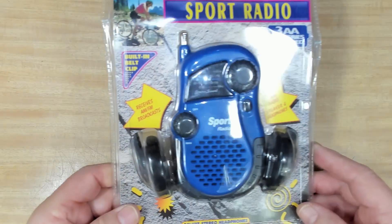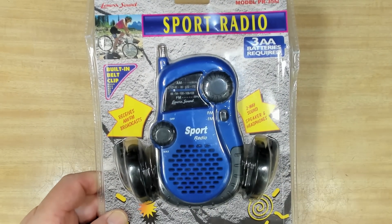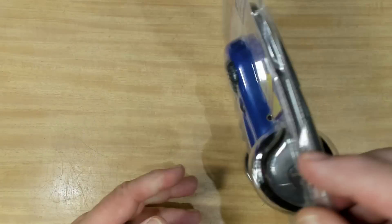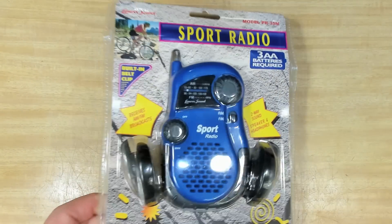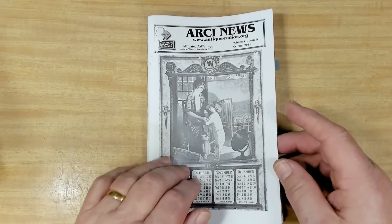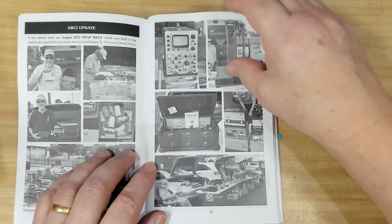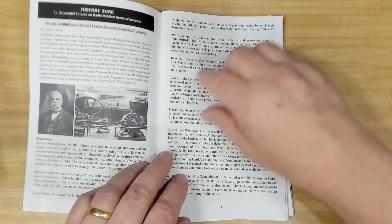Thank you very much, Martin. He also sent over a sport radio — he got this from a deceased estate sale, probably at the same place as the book. He said maybe the grandkids might like it or perhaps it could be auctioned off at the club. Martin's also a member of the ARCI, the Antique Radio Club of Illinois, and he sent me their newsletter booklet with some interesting stuff — auction gear, stories, a bit of history.